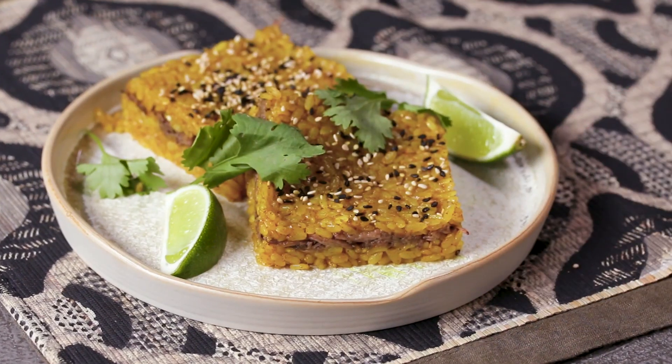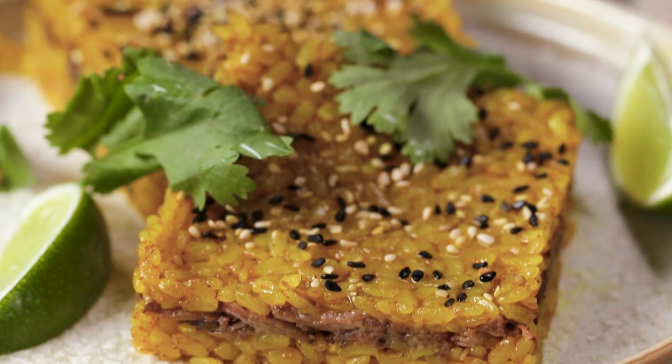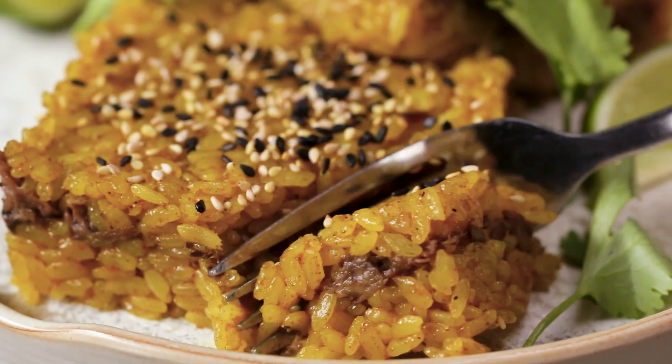This is the perfect dish to bring to any of your holiday parties if you really want to show out. Come on, take a bite with me. Look at that. Mm. Rice is culture, baby.